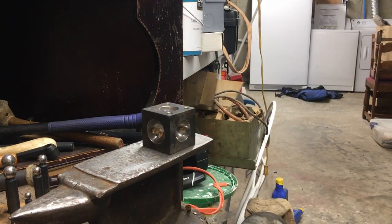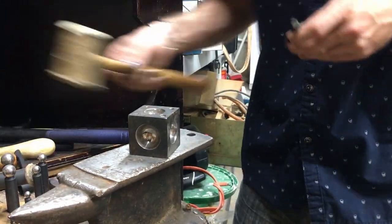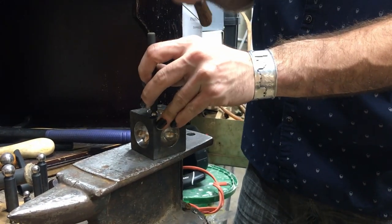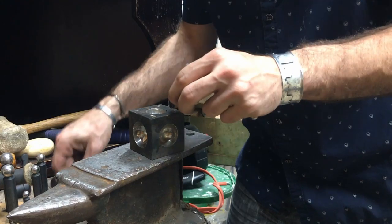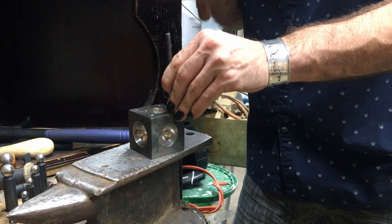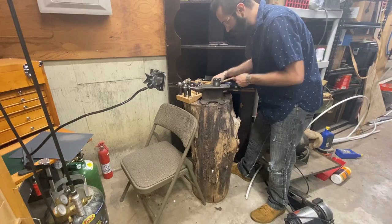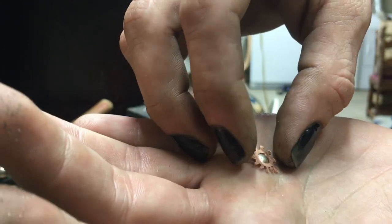Now we take our little disks and we're gonna turn them into little domes. Punch it with our dapping block and our dapping tool. Sphere inside of our hemisphere. And the smaller your piece is, the harder it is to get out of the little recesses. Now you just go down the line - smaller and smaller until you have your desired depth. Half dome shape. Not quite perfect, but we're gonna sand it open a little bit and it'll fit right down there.